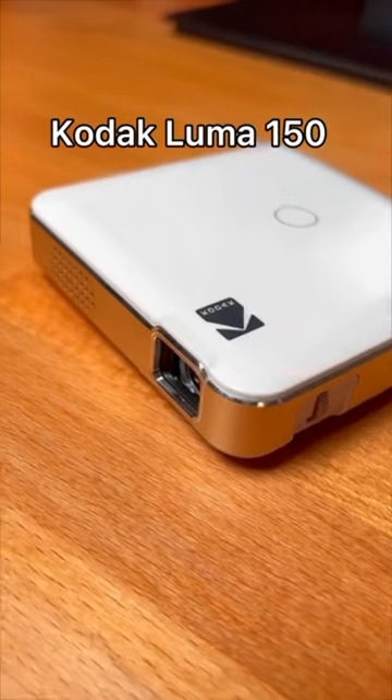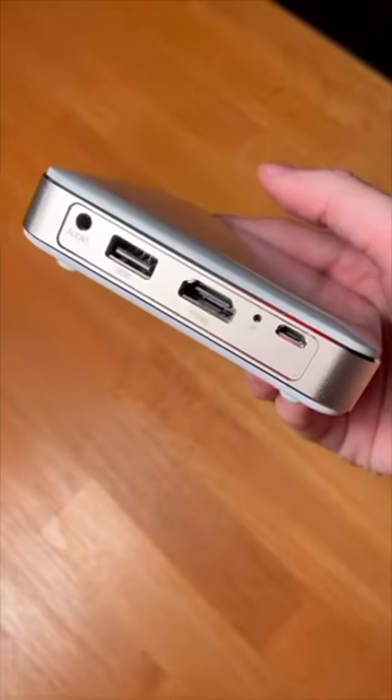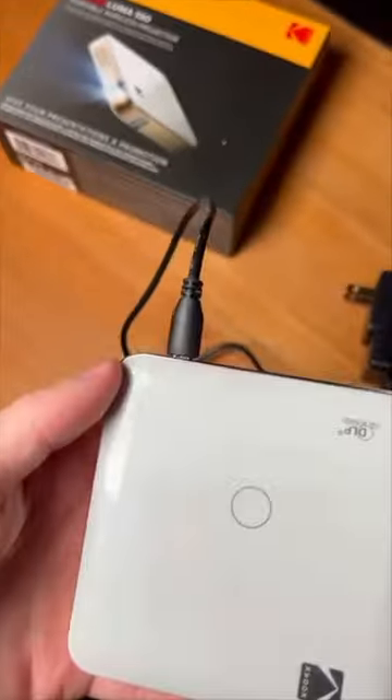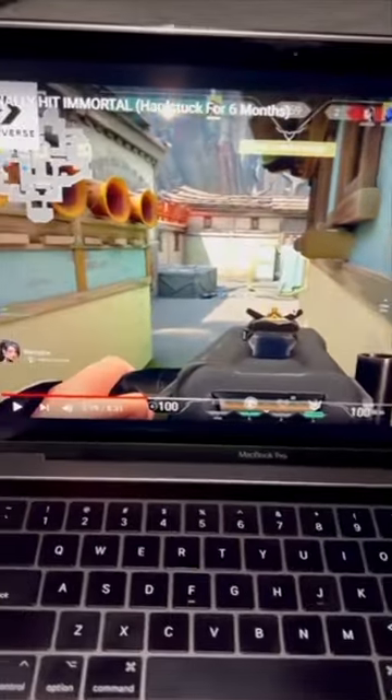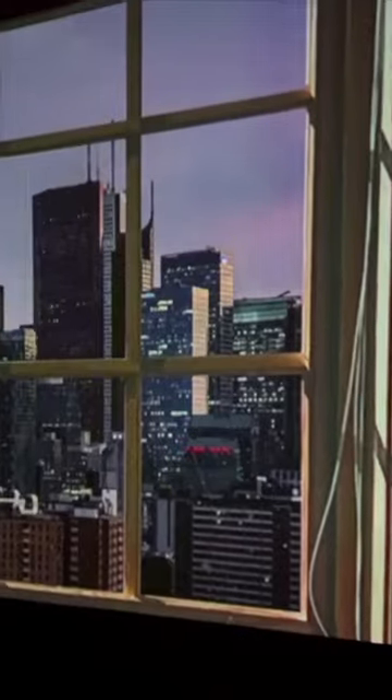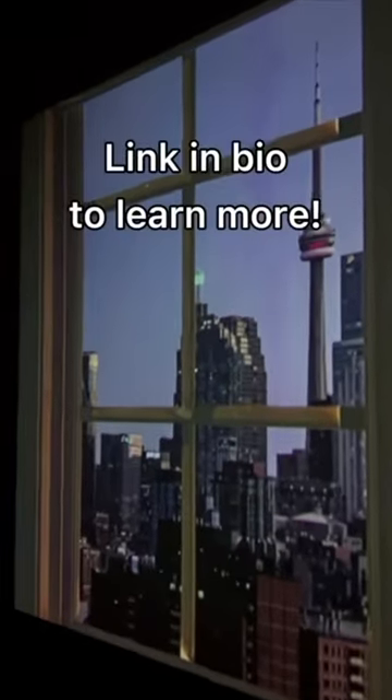This is the Kodak Luma 150 and it's a super convenient portable projector. It's got all the ports you need and comes included with an HDMI as well as power cable. After a long day, I personally like to watch some of my favorite content creators and it's great to see their videos on a bigger screen. This product is super easy to use and very convenient as you don't need to keep it plugged in all the time.